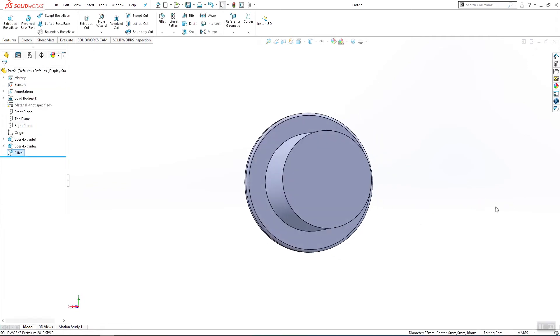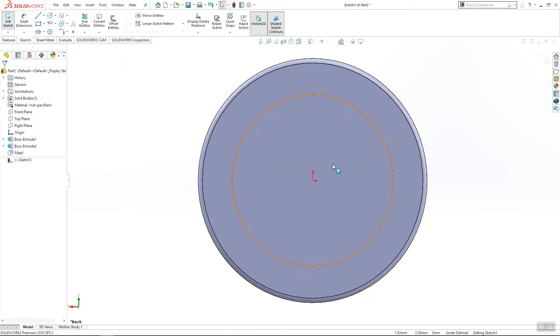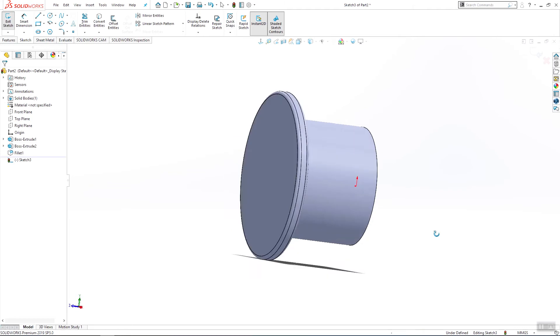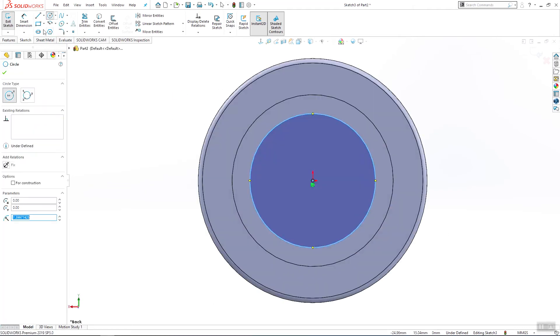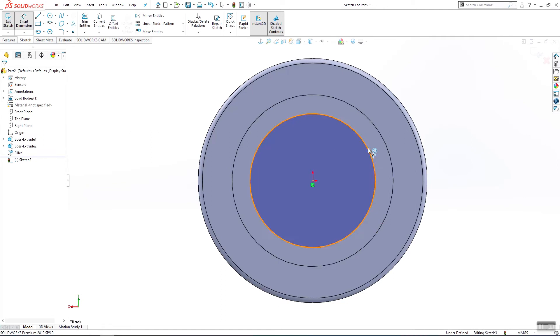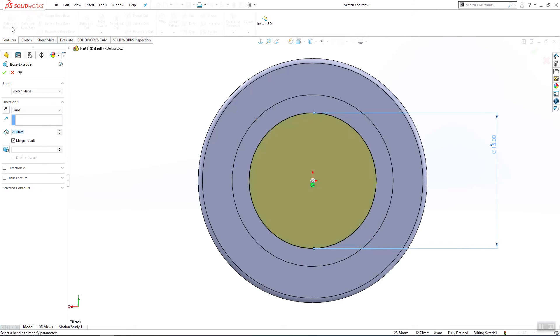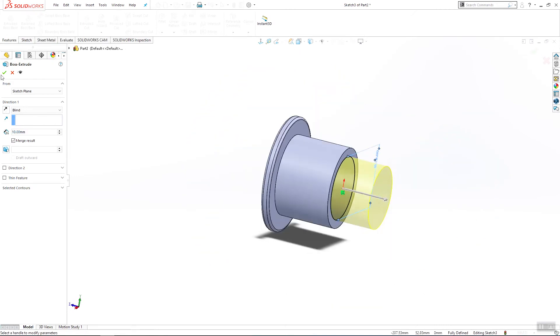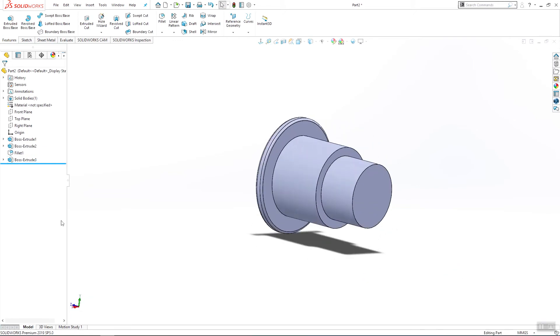The next thing I'm going to do is sketch on this surface. I will add one circle that has to be 15 millimeters, it will be 10 millimeters deep, and click OK.